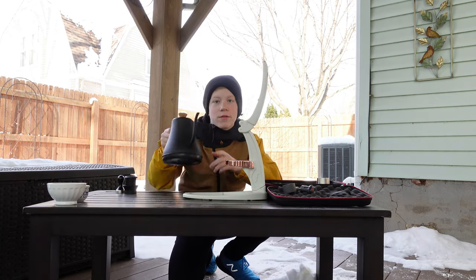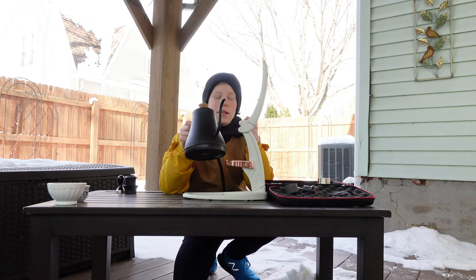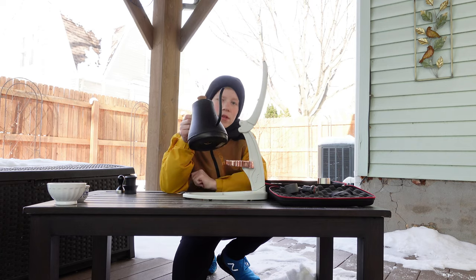The first thing I'm going to do is heat up my water — I have my electric kettle over here, so I'm just going to put that on right now.